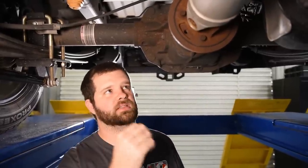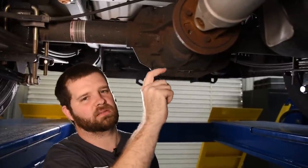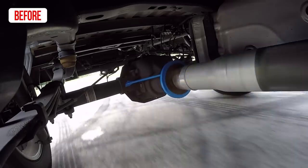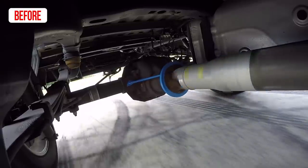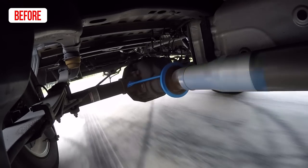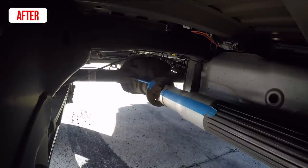As you guys are watching the video, what I want you to look at on the forward-facing camera is the angle that the rear differential is sitting at, which you can most easily see with that piece of blue painter's tape I have right here along this edge. As the suspension loads and unloads, you're going to see the pinion walk up as it gets load and then walk back down as it unloads, and what you'll see with the traction bars is that it doesn't get nearly as much walk up on the pinion as the suspension is loaded from the force of pushing the truck forward.